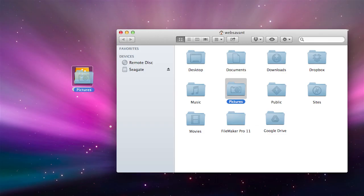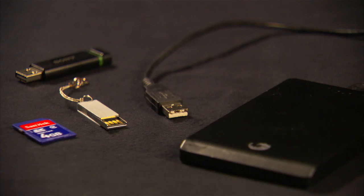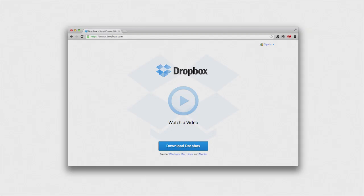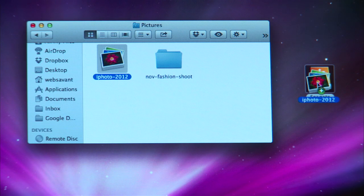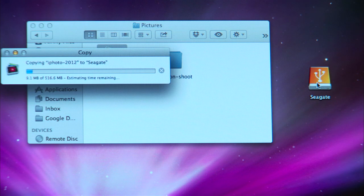Option 2: Manually copy your iPhoto library to a storage device. This storage device could include an external hard drive, a USB drive, or a web-based storage space like Dropbox. To copy your library, open the Pictures folder on your computer, click the iPhoto library, and drag the library to the storage device and it'll copy over. This option works in a pinch, but you need to copy over the entire library every time, so large libraries mean long waits.